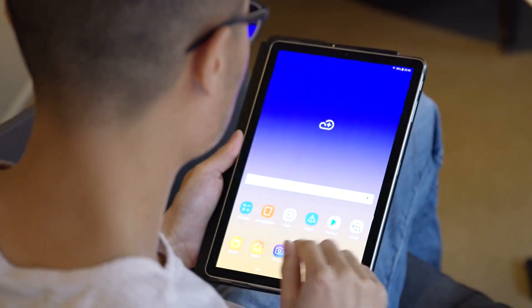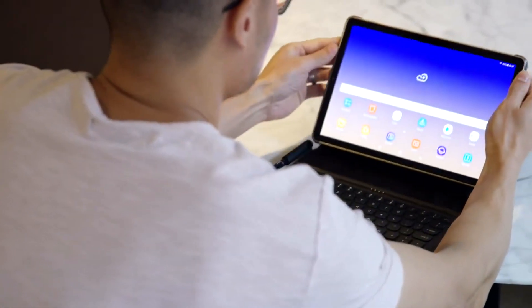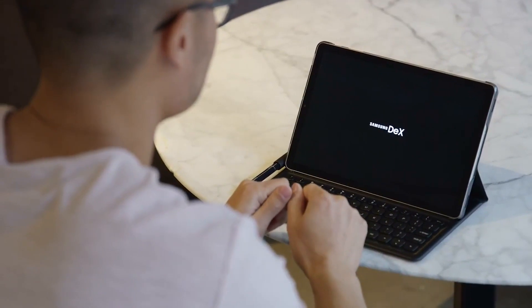The transition is super simple — all you have to do is dock the Tab S4 in the book cover keyboard case and DeX will automatically launch. At any time you can simply go in and out of DeX mode.